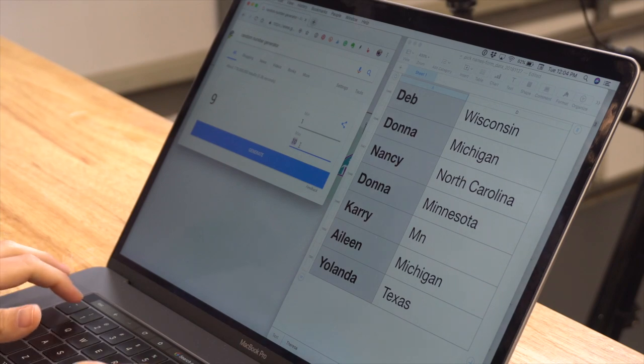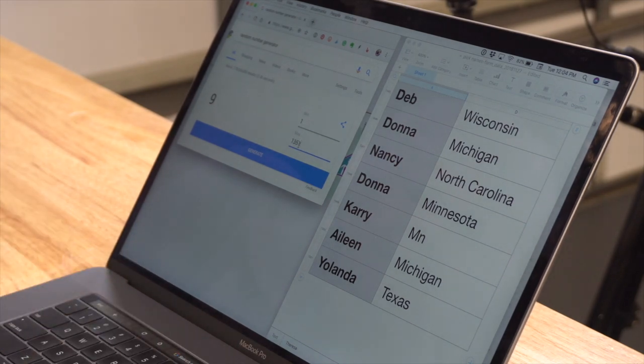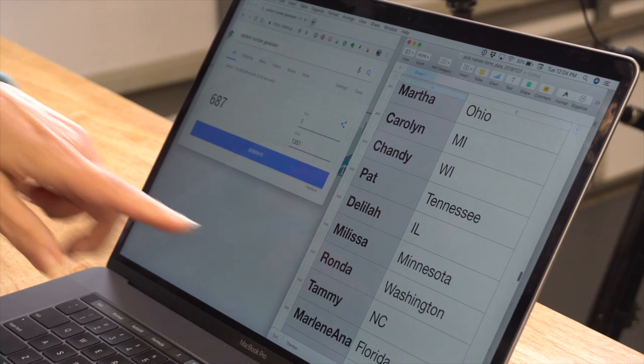Now we're going to choose the winner of 30 square feet of Aspect tile. There were over a thousand entries, so instead of printing names we're using an online number generator. The maximum is 1,213 entries — we generate the number: 687. Number 687 is Rhonda from Washington. Congratulations Rhonda! We'll be emailing you, finding out what you want, and sending off that tile to you. We'd love to see what you do with it.